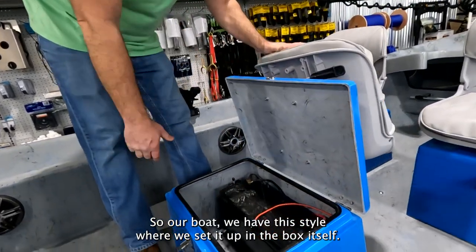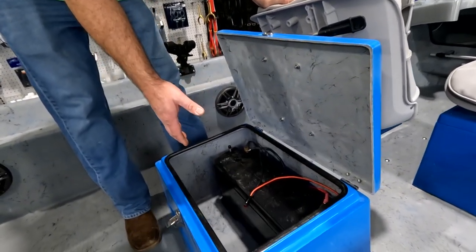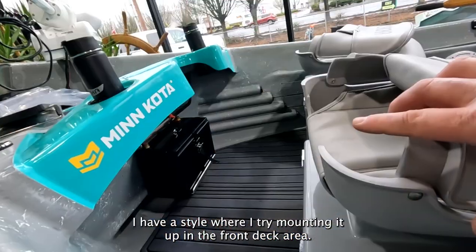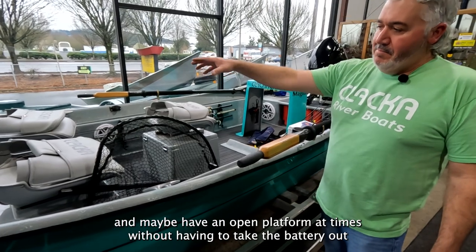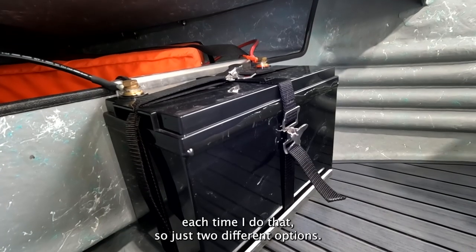On our boat we set it up in the box itself. If you peek over at my boat, I have a style where I mounted it up in the front deck area — this gives me more versatility to take the center rowers box out and have an open platform without having to move the battery each time. Just two different options.